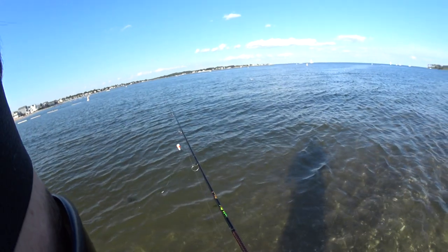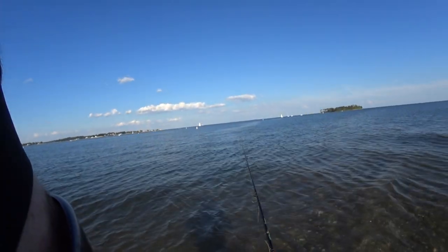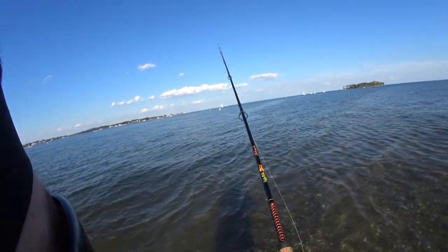Very fun to catch. You can easily catch your limit in a few minutes. There's just so many of them this time of year. But yeah, that's the basics of fishing for Snapper Blues.